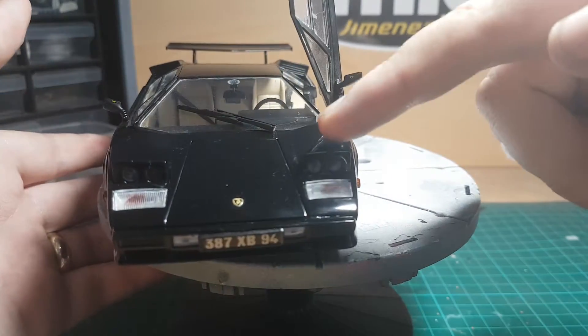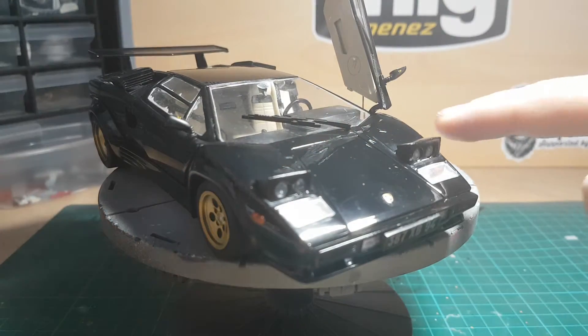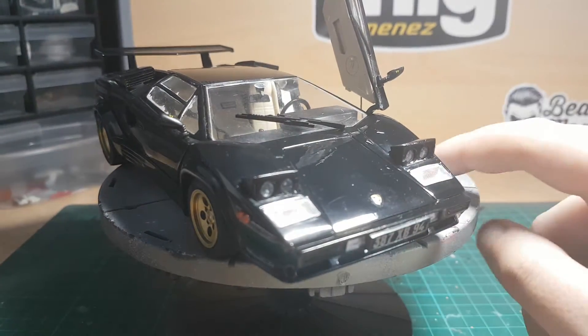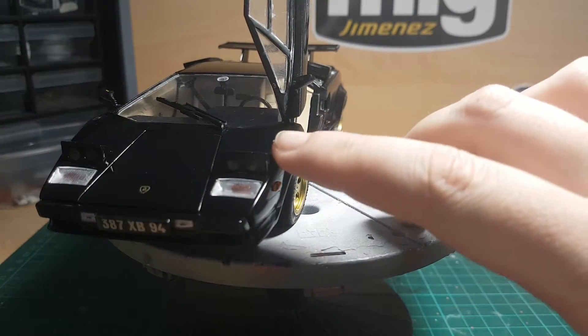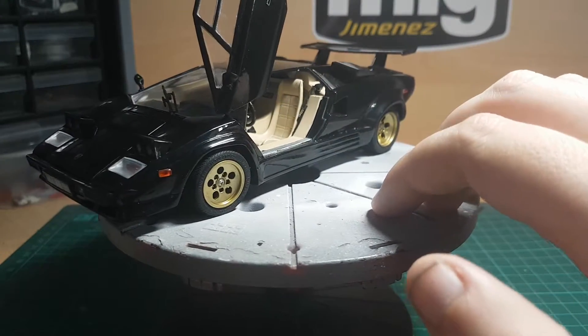These pop-up headlights can go up and down, but I had a bit of an accident with them so I decided to glue them up. I thought it looks nice anyway because they're normally closed, and I didn't even realise the Countach had lights that went up — I only thought these were the front lights, to be honest.